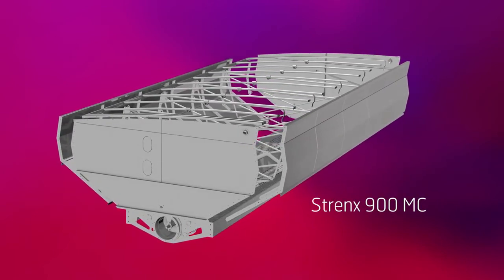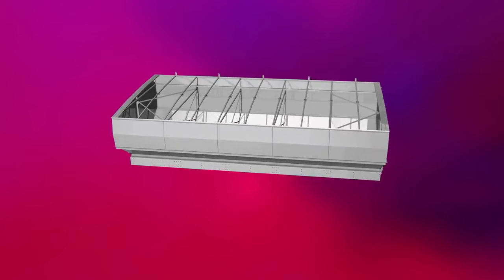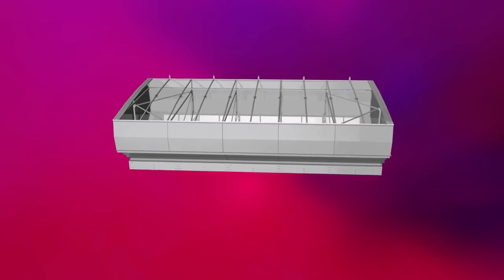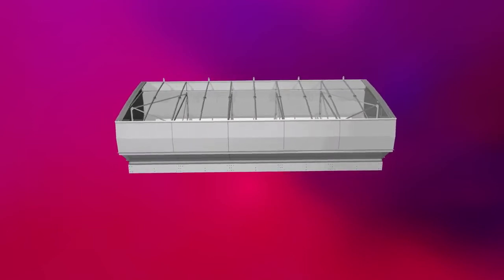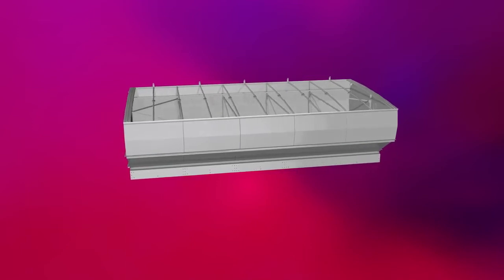Assembly of the chaser bin is also unique, and relies heavily on bent joints and bolt fasteners to nearly eliminate the need for welding. Overall, the weight of the bin is 30% lighter than if it were to be made using conventional mild steel.